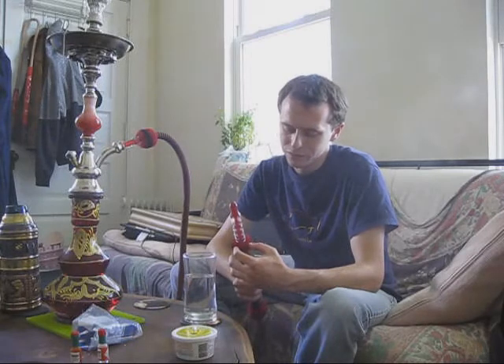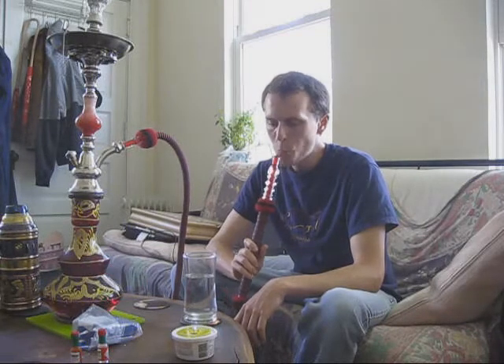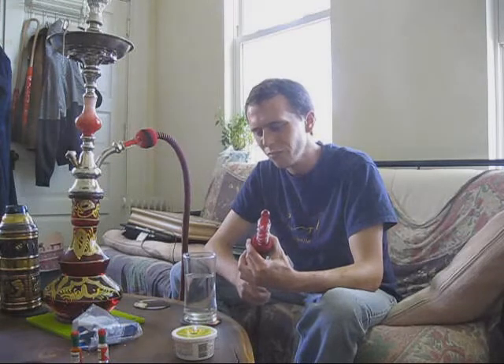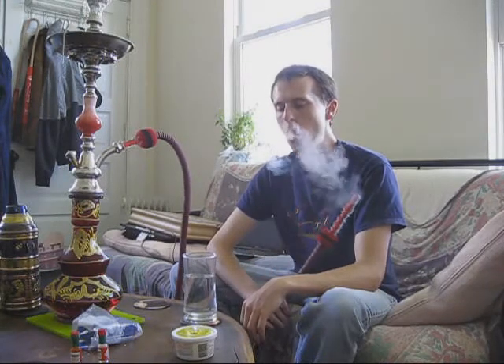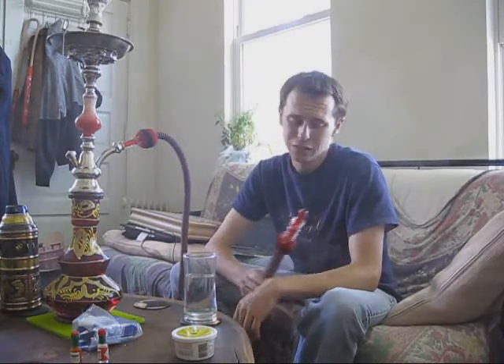I have a hard time saying anything particularly rewarding about this. The flavor is not offensive — it's far from offensive — it's just not very good. It's not very pleasurable. It's sort of chemical-y, and it's not really even sweet. I don't get really a whole lot of banana, so this is definitely something I would stay away from.